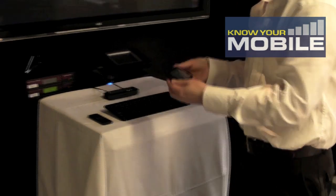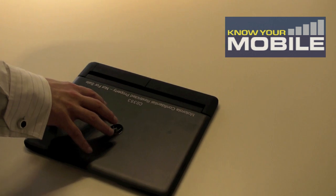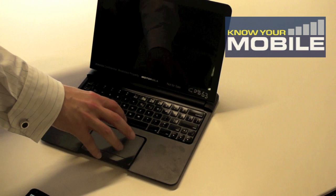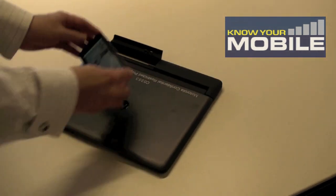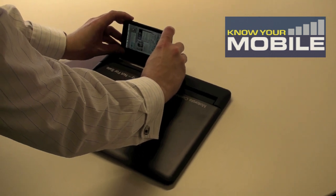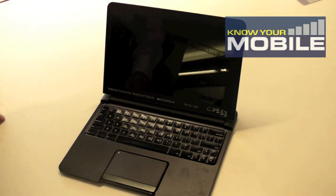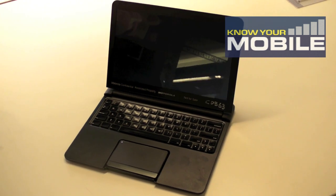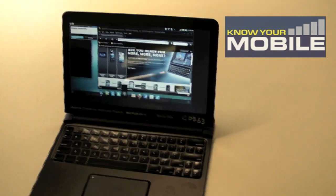I can also undock it if I'm leaving the home or office and come along to the laptop dock, which I mentioned earlier. This is, in effect, a dummy terminal with keyboard, LCD screen, and mouse. You simply dock it into the back of the device, the same way as we did on the HD multimedia dock. Open the screen, and automatically you'll see the WebTop environment come up exactly how we had it in the home environment, and you can work from here on the train or as you're travelling to and from work.